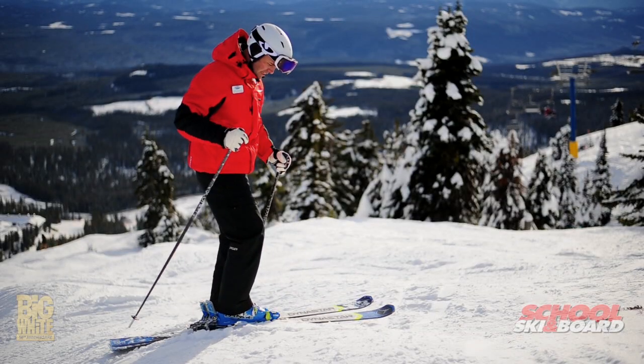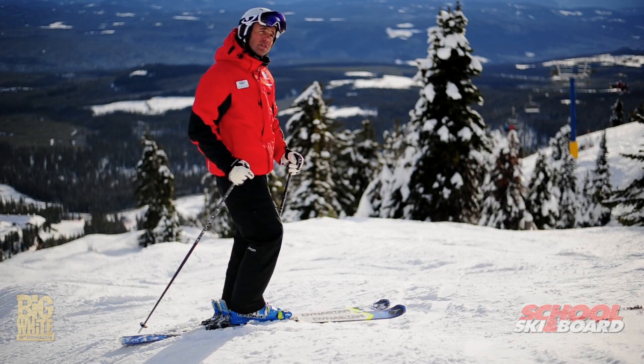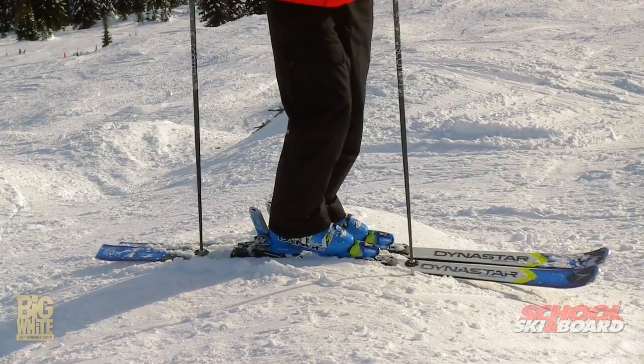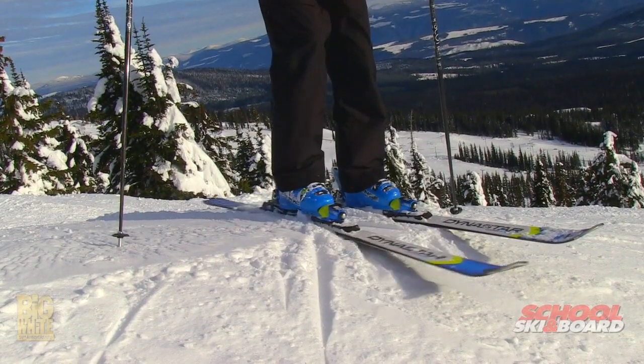If you look at my feet here, you'll notice I'm standing on top of a bump. This is the spot where I want to be able to turn from. One of the advantages is that there's not a lot of ski contact on the snow, so it's a lot easier for me to turn my legs as I ski down through the bumps.